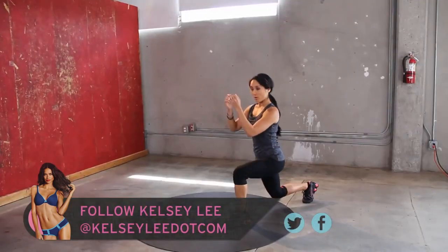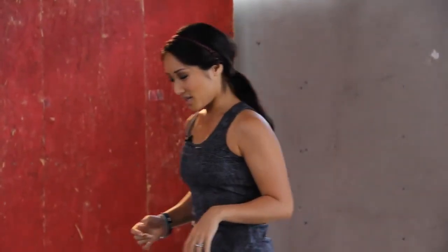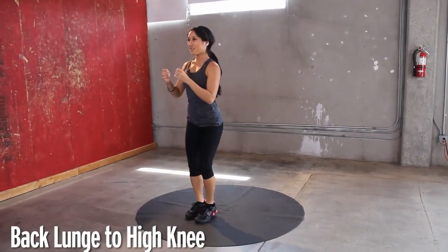Back lunges like so, with a high knee to activate the core. Are you guys ready for this? We're going to do everything for about a minute. So we're going to alternate right leg, left leg, you know how it goes. Step it back, pull it up.